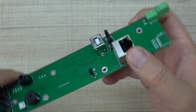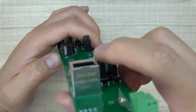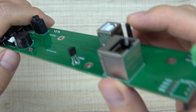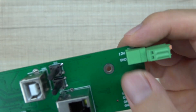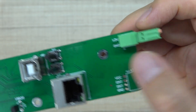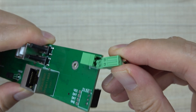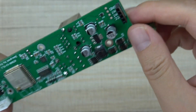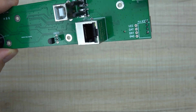This is the USB port for downloading firmware to the ESP32. This is the Ethernet cable connector. These two buttons are for GPIO0 and ESP32 reset. Here is the power socket for DC 12V power supply, and it is also removable.